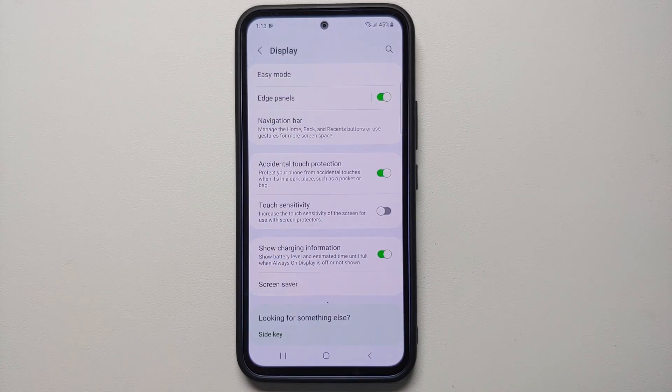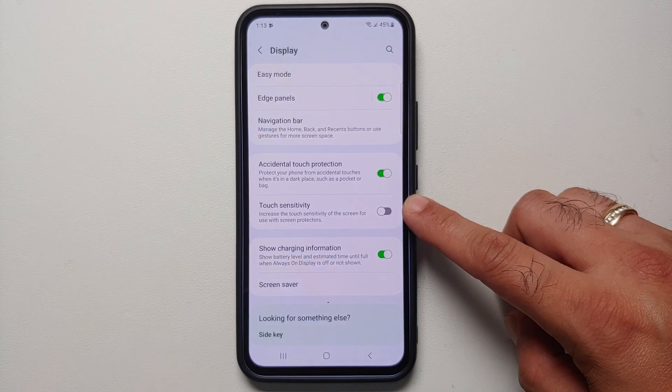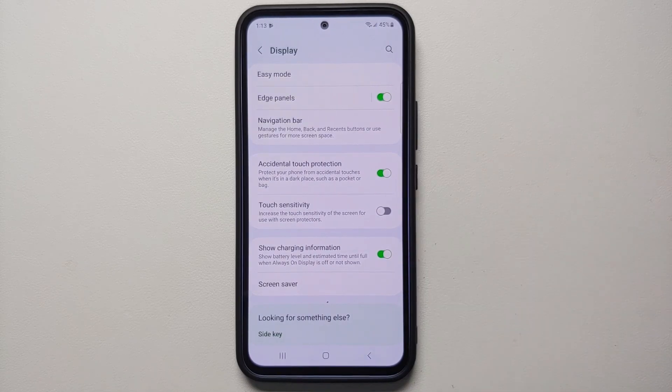If you've applied a tempered glass screen protector on your Samsung Galaxy A54 5G and are having touch issues, make sure you enable the Touch Sensitivity toggle in Display settings. This increases the touch sensitivity of the screen for use with screen protectors.